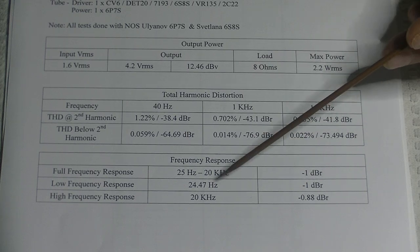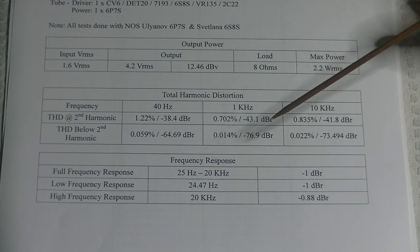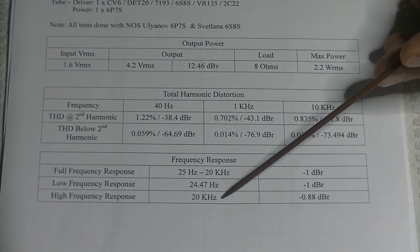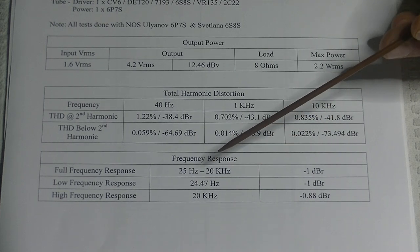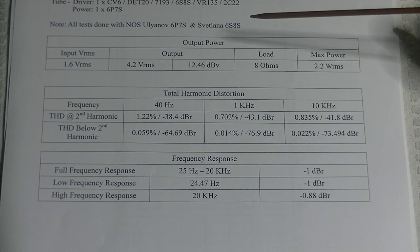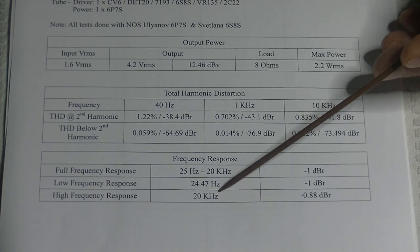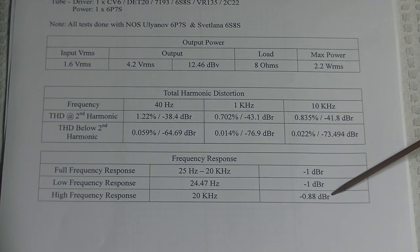The minus 1 dB down point at the low end is fabulous. Likewise, the 20 kHz minus dB down point is minus 0.088 dB. Most people don't hear above 10 or 11 kHz, but the sounds above that range help give a sense of space, air, and life to the music, so it's important not to cut off there. We don't even hit minus 1 dB at 20 kHz — it performed very well.